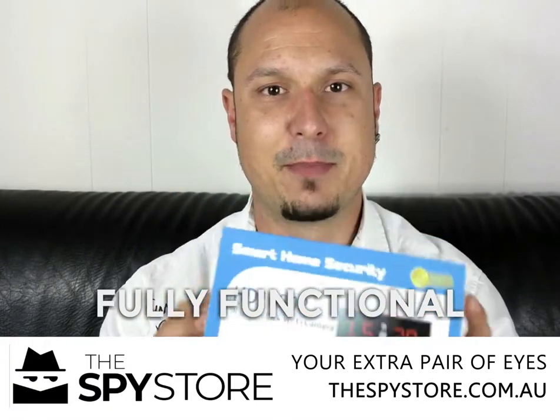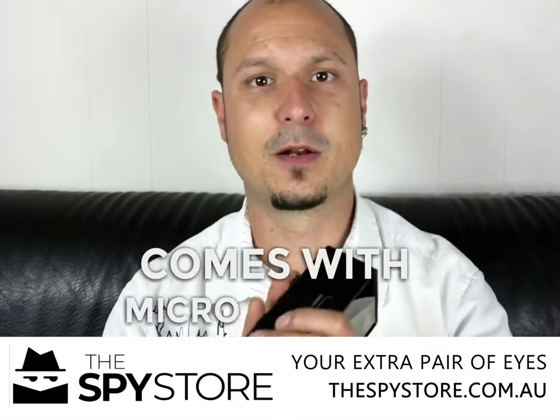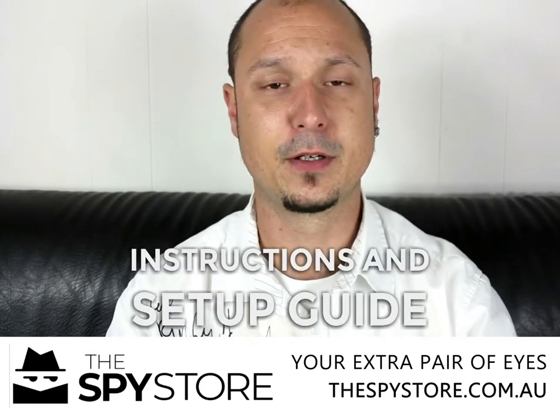You've got three big buttons on top of it essentially that are used to navigate around — a set, an up and a down button. That is the actual unit there, so as you can see quite a mirrored finish on it which hides the lens mechanism. It comes supplied with the micro USB cable, a set of instructions and a quick setup guide for the unit.